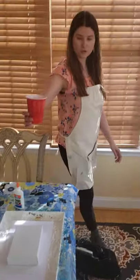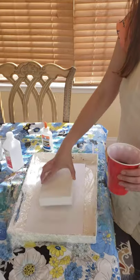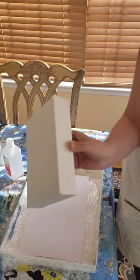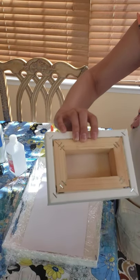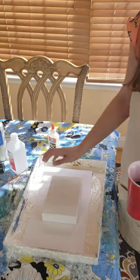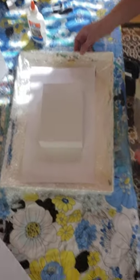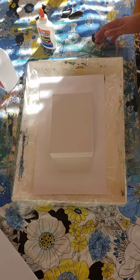When your cup is ready, you want to have something for it to go on. I have my canvas here — it's a thick canvas so it has the larger edges and the backing like this with wood. I'm placing my canvas on a container because this process is very messy, so you want to make sure it's being contained within something so it doesn't spread all over.